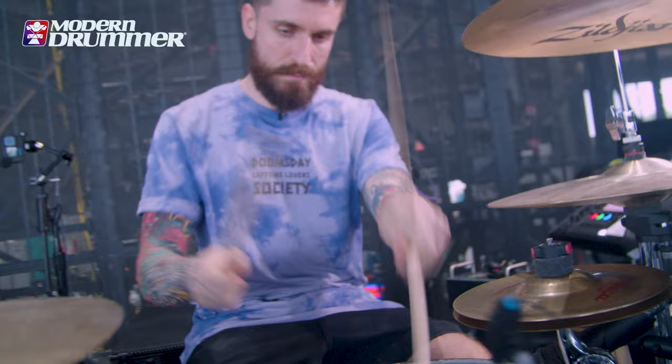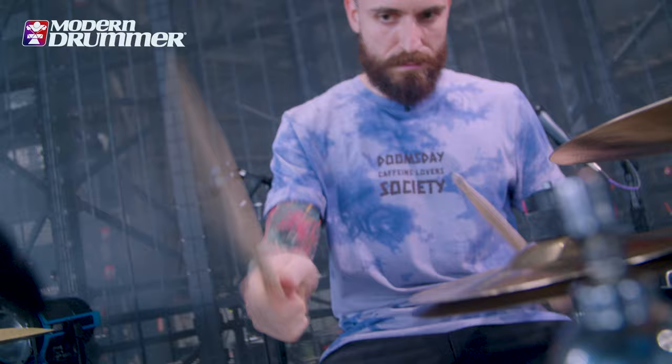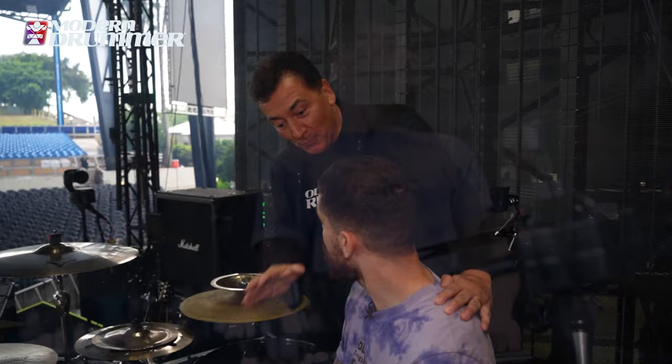Hi, I'm Jacopo Volpe and we are in West Palm Beach, Florida. Tonight I'm going to play with Post Malone. So let's go through the rig.